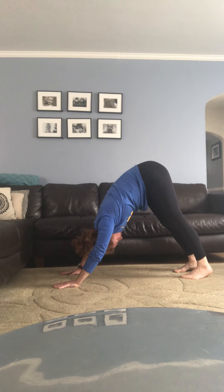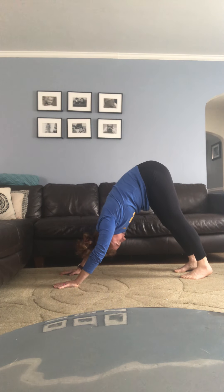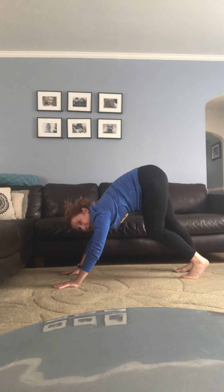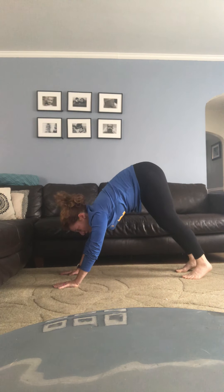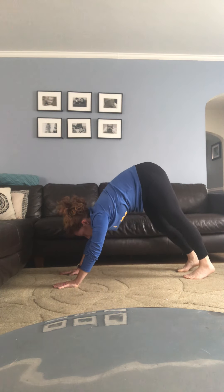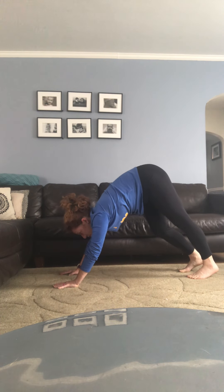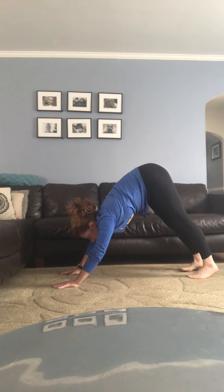Lift away from the mat, lifting out of your shoulders. Sink your weight into your legs and your heels to take the pressure out of your wrists. From here you can start to shake your head yes and no, open your mouth really wide to stretch out your cheeks, maybe start to pedal your feet alternately bending one knee and then the other. Remember, down dog is a great pose for some fresh energy if you're feeling tired throughout the day.